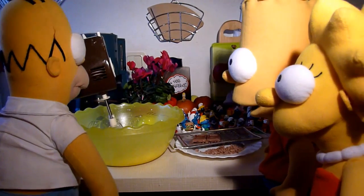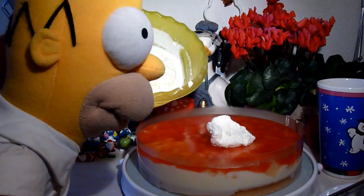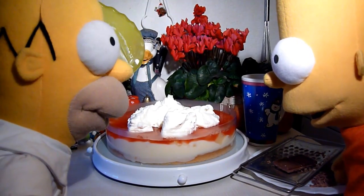Ist das Ganze auf dem Tortengüß kalt, schlägt man dann die Sahnehalt. Homer hat fast sein Ziel erreicht, wenn er dann die geschlagene Sahne auf dem Tortengüß noch streicht.